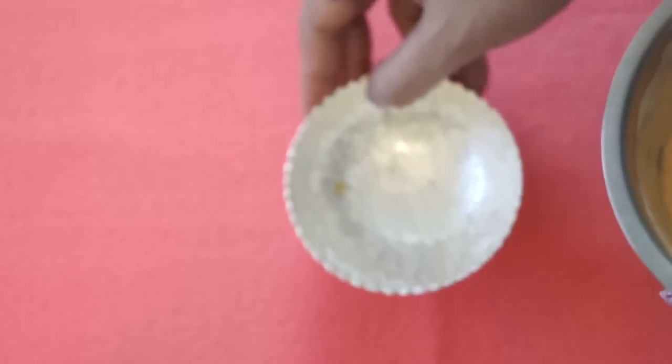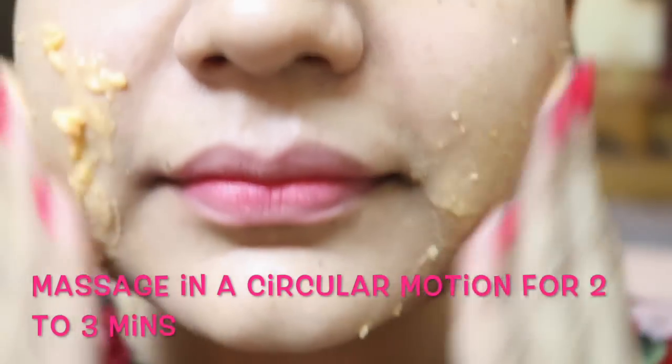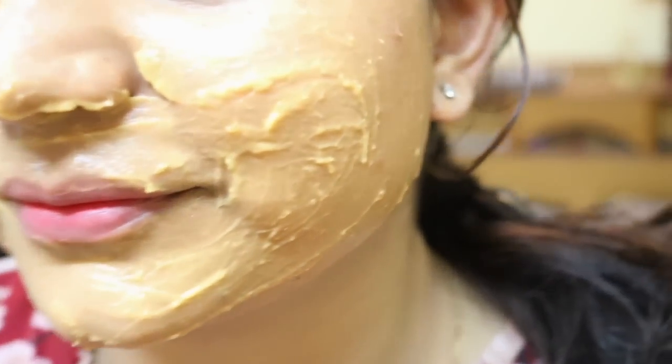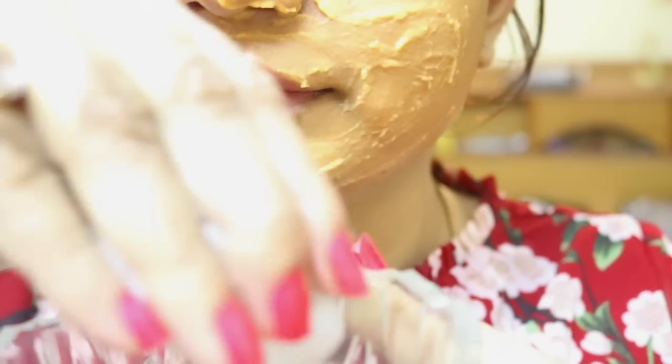Apply a generous amount of this paste and massage in a circular motion for 2 to 3 minutes, then apply some more and leave it until it dries completely. To remove, soak a cotton ball and wipe in an upward direction, then wash it off to fully remove the mask.